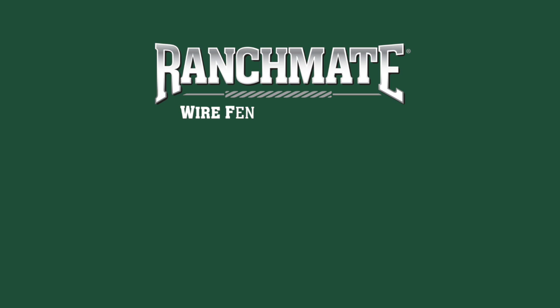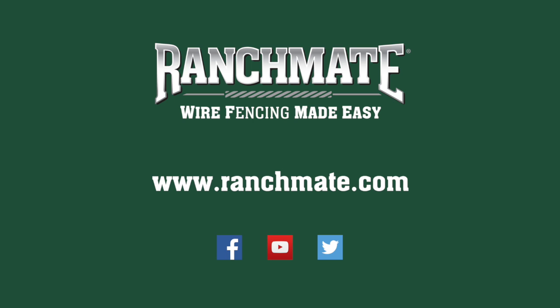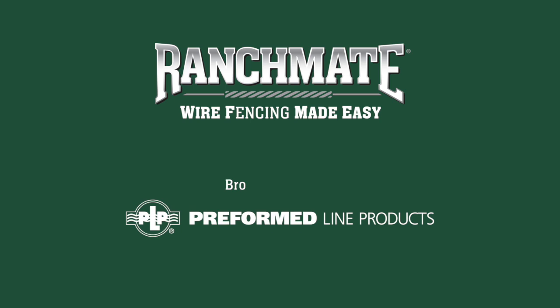For more information on RanchMate wire fencing products, call 800-290-0436 or visit RanchMate.com. RanchMate products are proudly made in the USA and are official FFA licensed products. RanchMate is brought to you by Preform Line Products, strength and design since 1947.